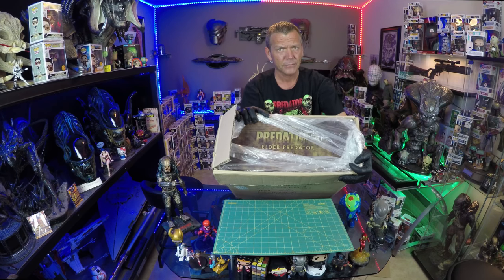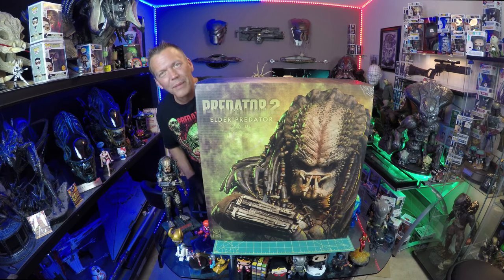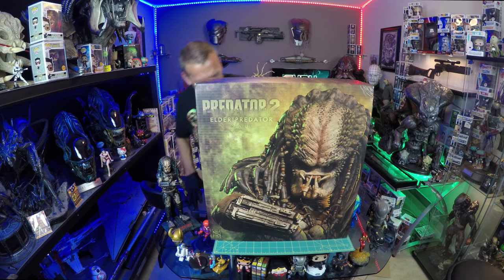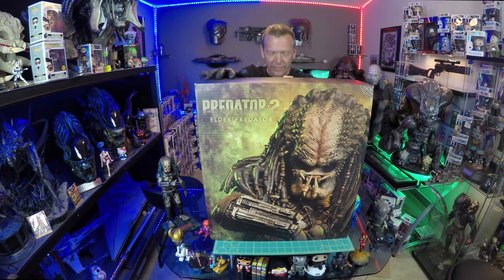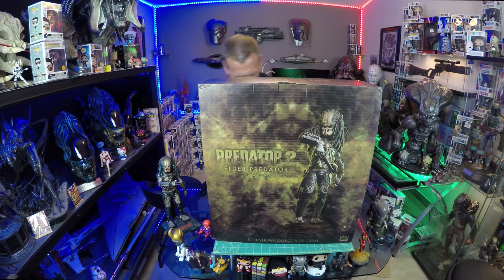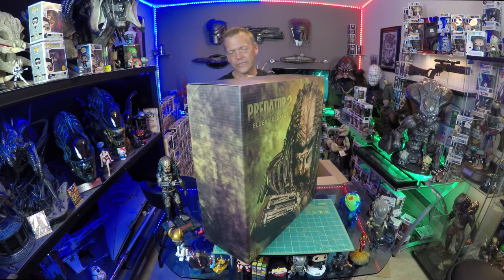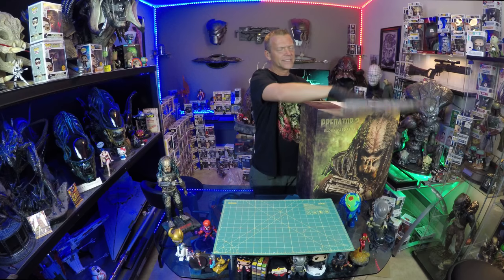Got our top. Sideshow just always has some of the best art boxes on the planet. That is just a great shot right there. On the back of course you've got a nice full view. This was just such an iconic moment in Predator 2 where he pulls out that flintlock pistol and presents it to Mike Kerrigan, aka Danny Glover.